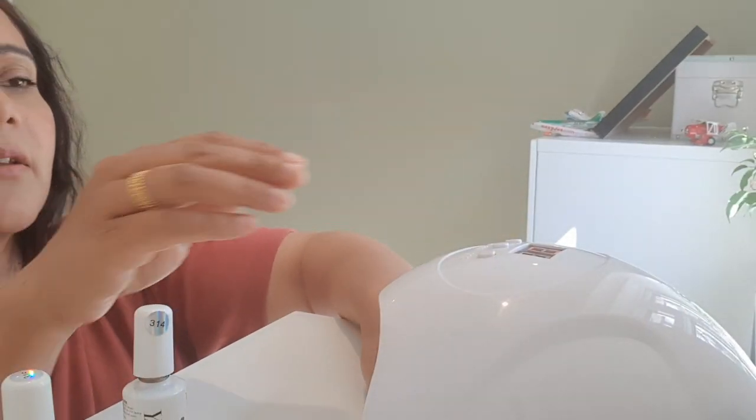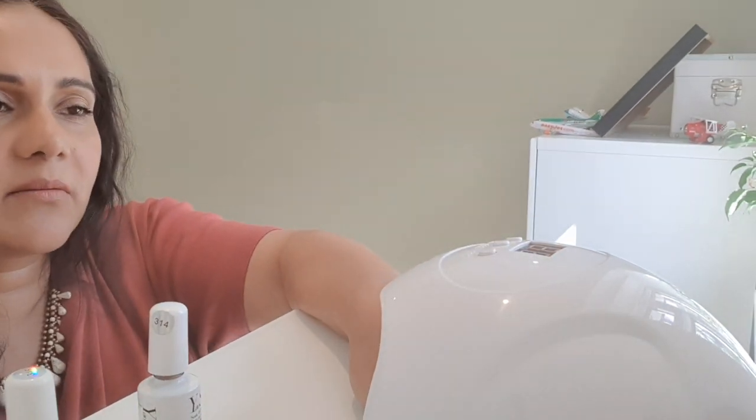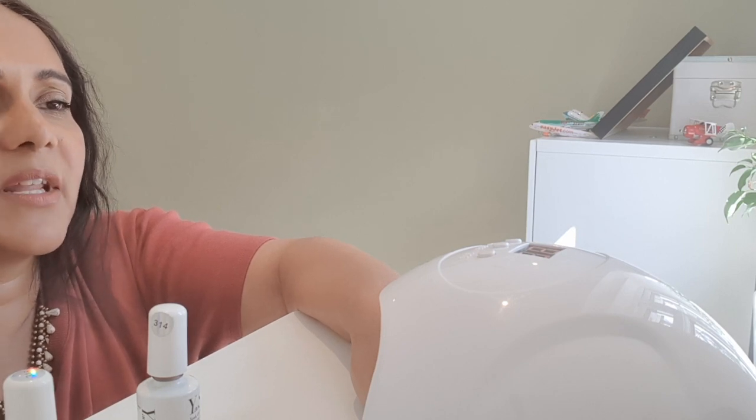I'm going to put it in again. I'll probably do it for about 180 seconds — around three minutes — because it's quite thick nail polish, quite thick gel. So I'm just going to leave it on for as long as I can really.